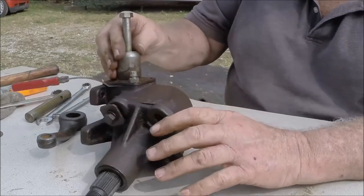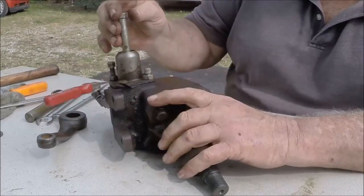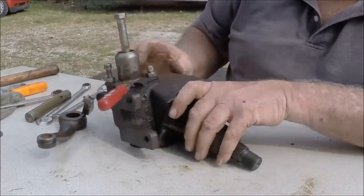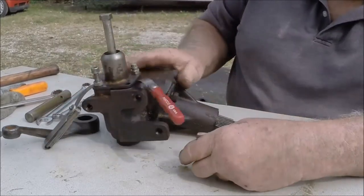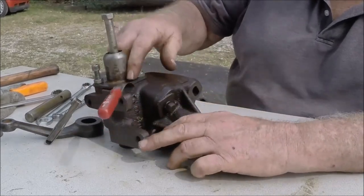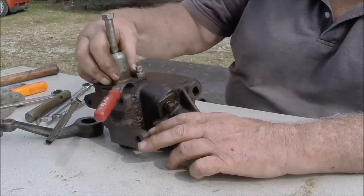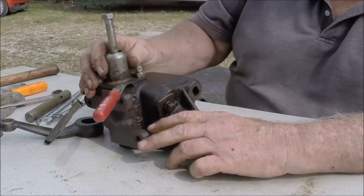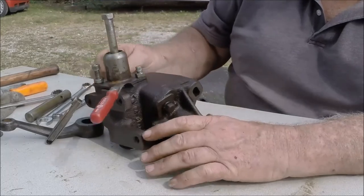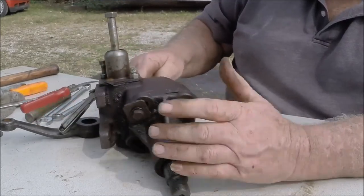In a nutshell, that's a shoebox steering box — pretty simple, pretty straightforward, and all the parts are available. The sector gear — you can buy the whole shaft with the gear already on it, or you can just buy the gear, press it off your old shaft, and press the new one on. Or you can just send your gearbox and have somebody else rebuild it for you. Your choice.